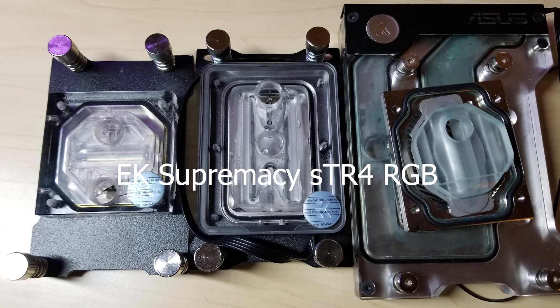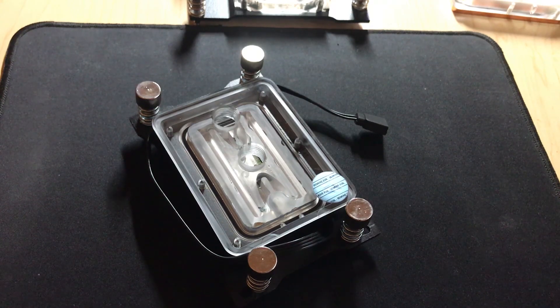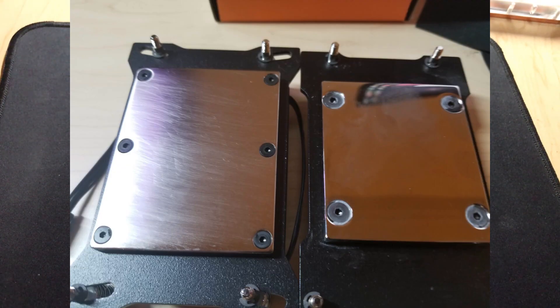Hey, just wanted to do a quick video on the new EK Supremacy STR4 for the Threadripper. This came out about two weeks ago.